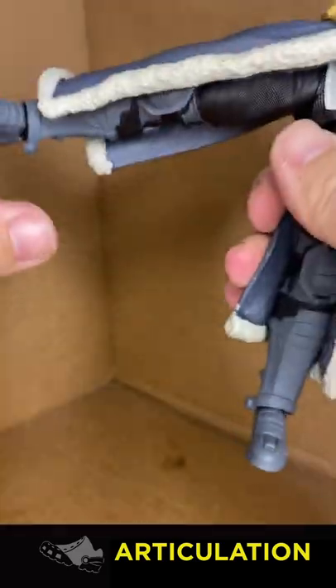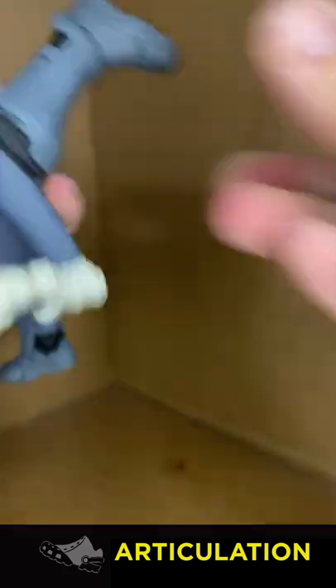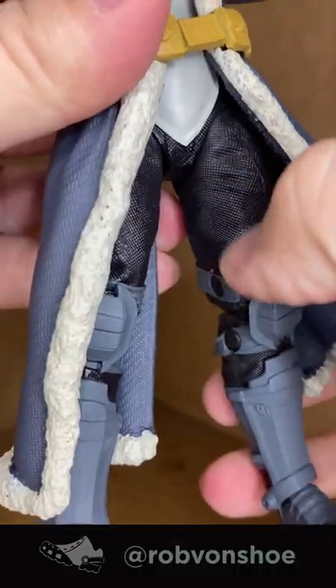so you have to break it to customize it. Leg kicks out well enough, but again, the coat. And about 45 degrees for the leg. Kudos though for the pant texture, nice.